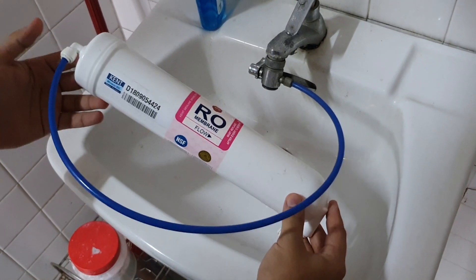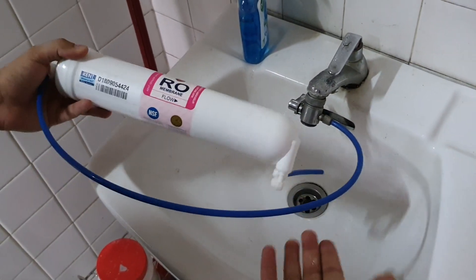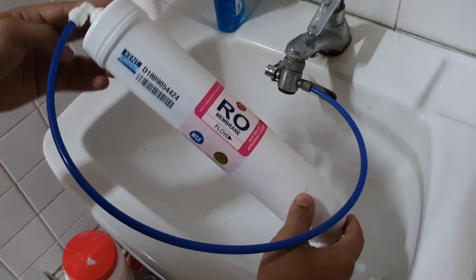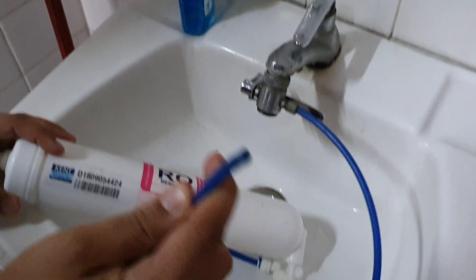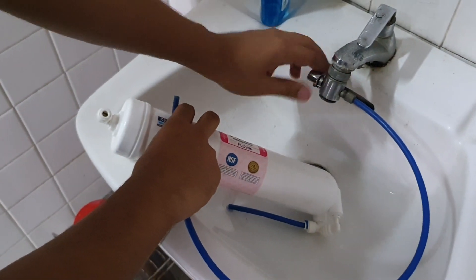Now we're at the sink. Let me show you the water quality first. As you can see, I've connected the RO membrane to the tap. We use a normal blue pipe and connected it to a one-way divertor valve.